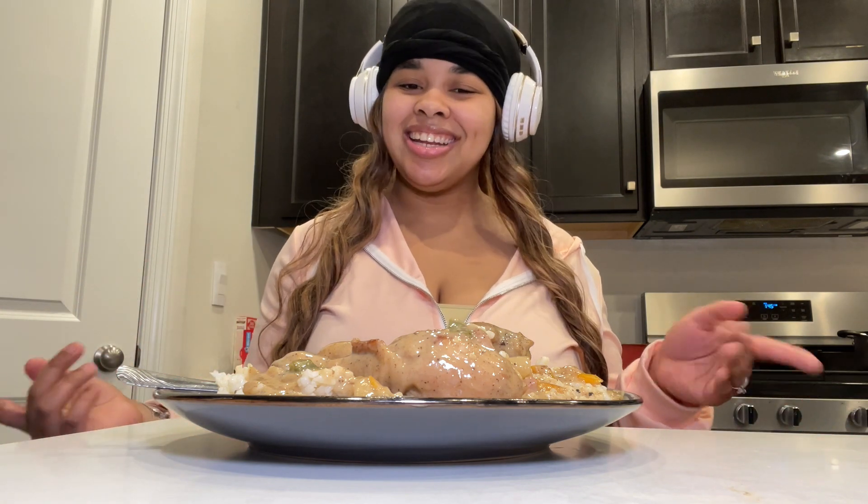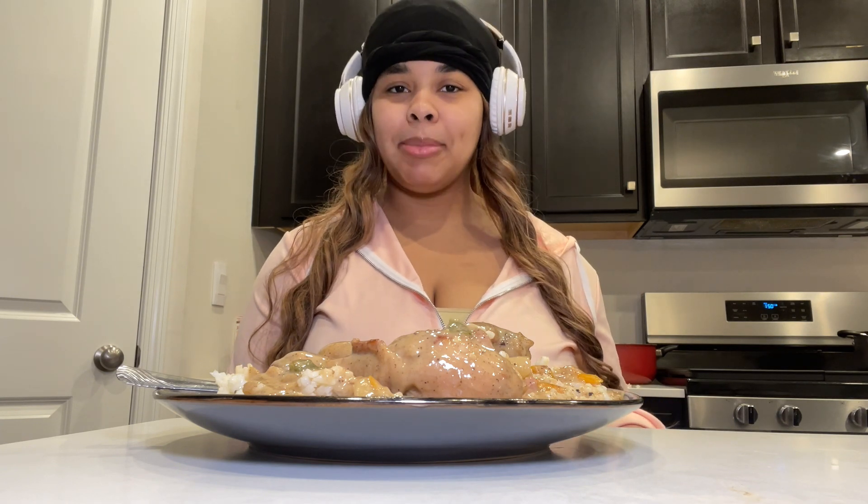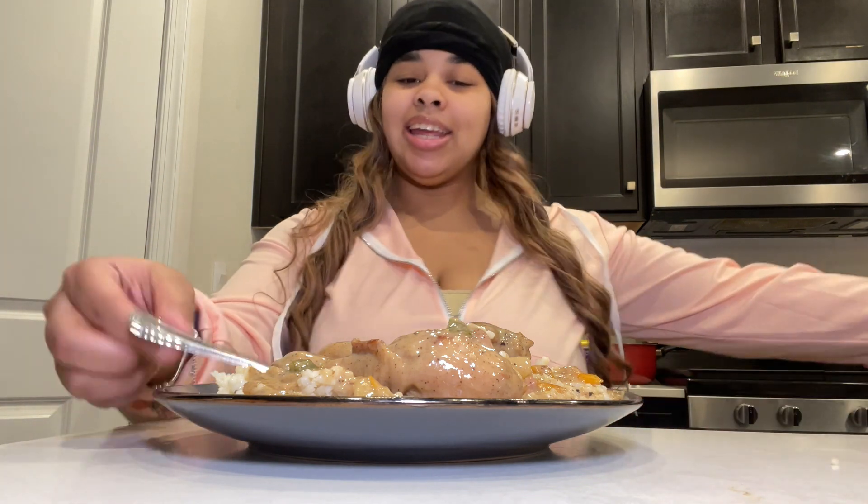Thank y'all for coming back to another video. Sorry, I had my headphones on — I was jamming out and vibing while I was cooking, that's why I did a voiceover because I didn't really want to talk. I like to just cook and do my thing. But if y'all have any new recipes you want me to try, just drop them down below in the comments. I am always up for a challenge. This was my first time ever making smothered chicken and honey, I tried it and it is so good — like, no exaggeration, it hits!